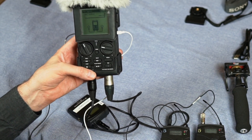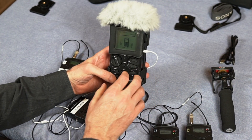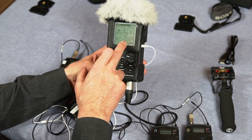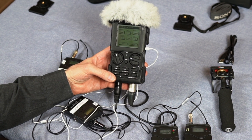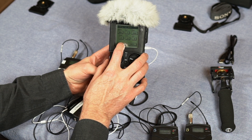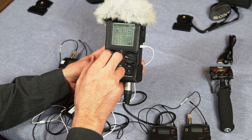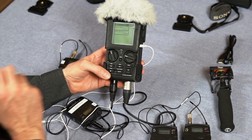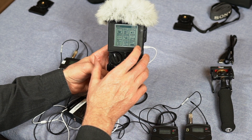So now we can focus just on those two channels. In the settings there are several other things — date and time, which you want to make sure is set. That time stamp on your audio files is very helpful when you go to synchronize with video — they'll line up and match up much better. If you need to format your SD card, that's where you do it.